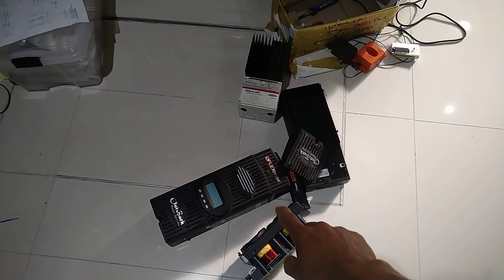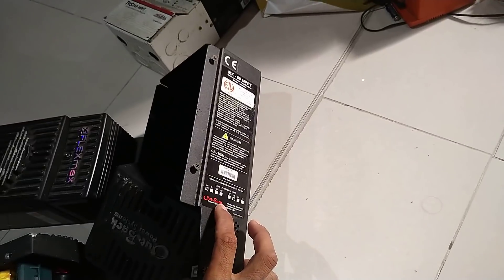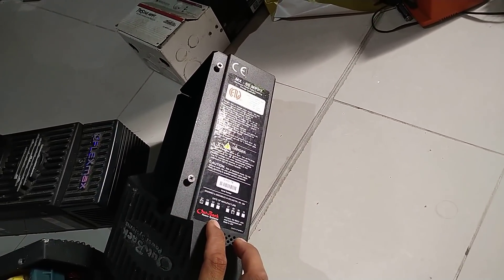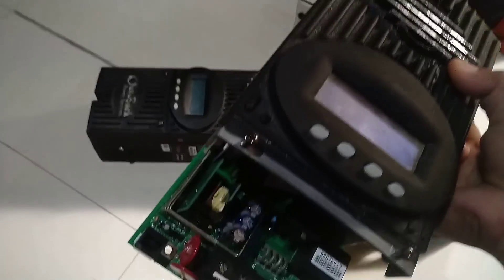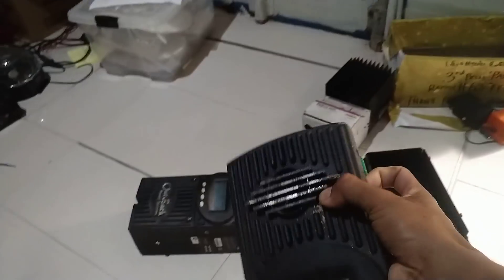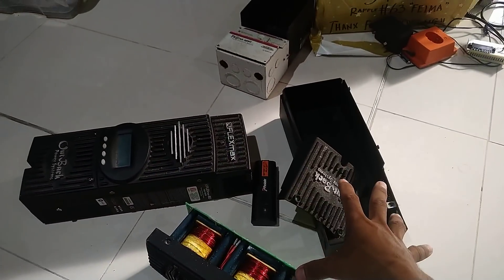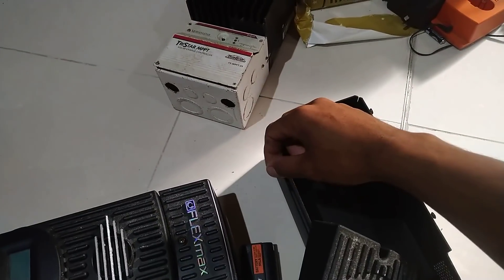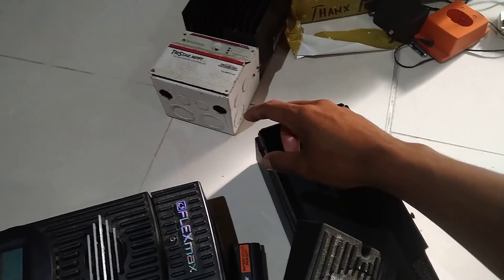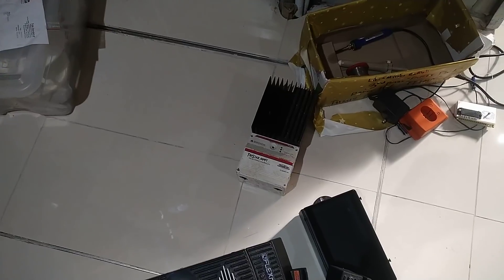This is my old OutBack FlexMax 80 solar charge controller — still working. I found another one, also a FlexMax, 60 amps MPPT. They're both MPPT. I opened it up, cleaned it a bit, and it still works, so I'm planning to install it. So at least I'll have 80 amps and 60 amps. My old MorningStar controller — I had it since I started building this house — was hit by lightning because I didn't have a lightning protector.